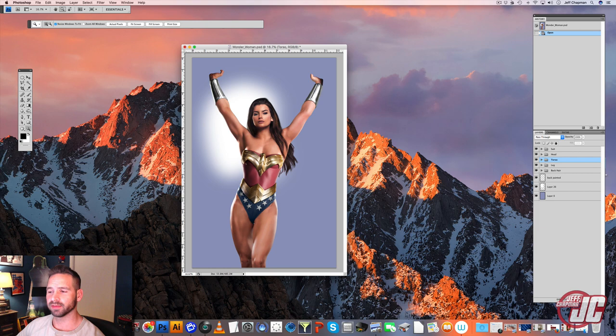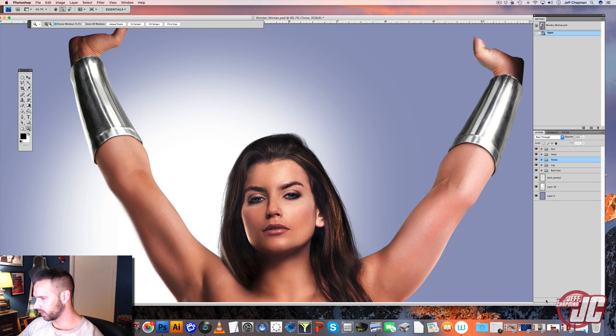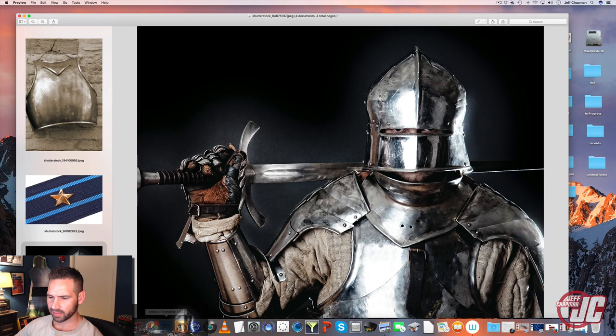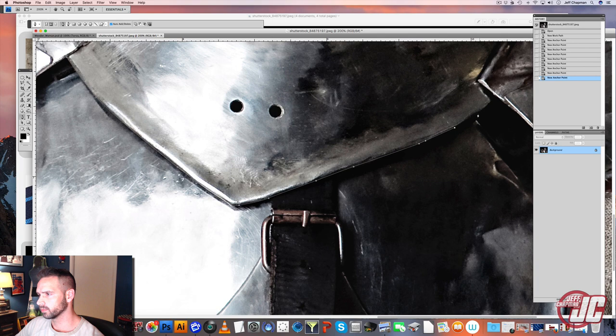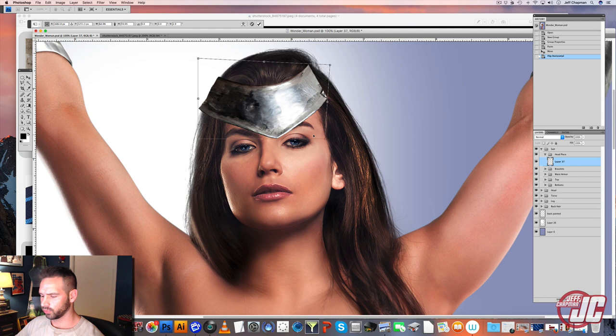What we're going to do next is do her little headpiece, her tiara, whatever you want to call it. And for that we're going to use this picture right here. That is the wrong program. I'm going to use this kind of a neck piece on this knight. And before I cut it out, I'm just going to clone stamp out these holes here because I don't want these. And I'm going to have to mess with the proportions a little bit to get it how I want.